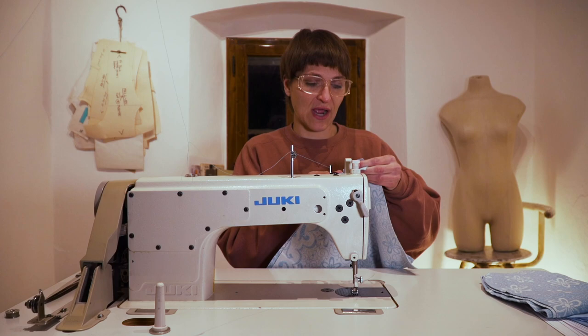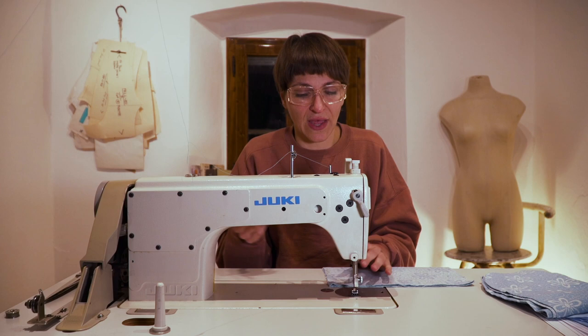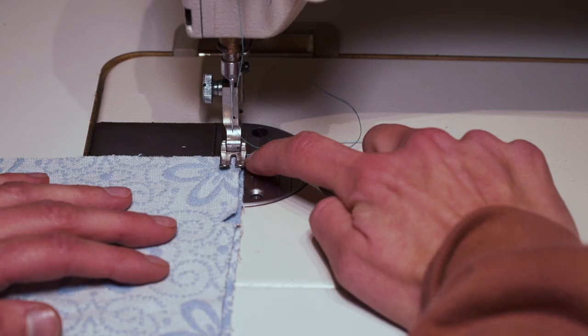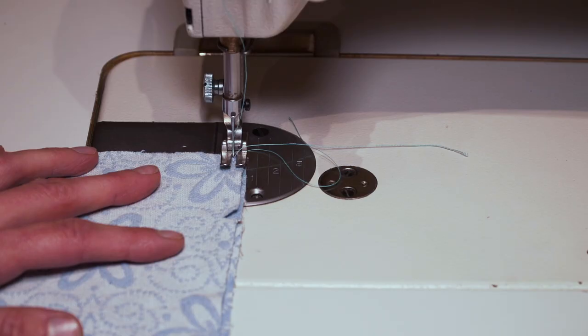With this fabric, it doesn't make a difference whether you sew right sides together or wrong sides together. The seam allowance doesn't have to be French seamed, but I don't have a serger, so I'm going to French seam this anyway and show you how. We're going to stick this under the machine at a quarter-inch seam allowance. I'd like to apologize for the noise my new machine is making — we'll try our best with the audio.